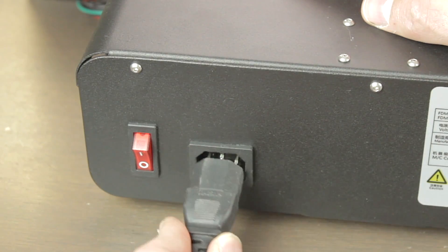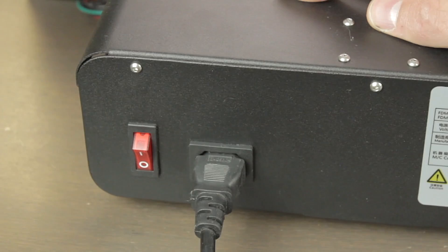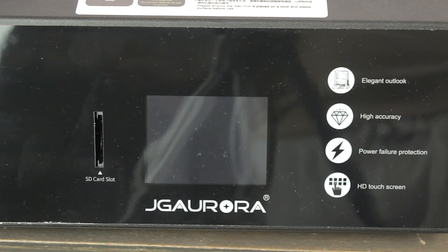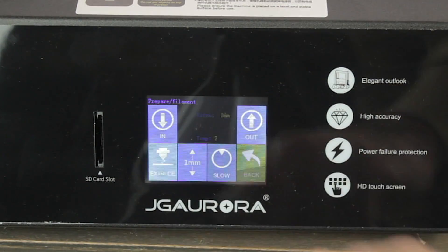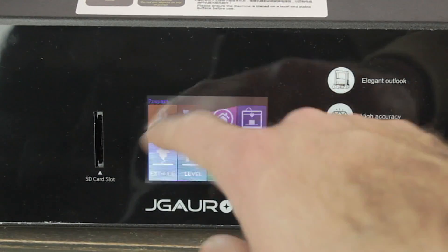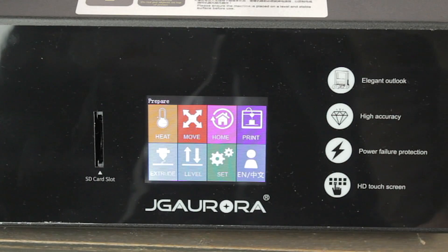At the back we'll connect the power cable and hit the power button. Back at the front of the printer, the screen will light up and load the menu. Here we have the option to extrude filament, set the temperature, auto-home settings, and so on. We're going to home the Z axis first.